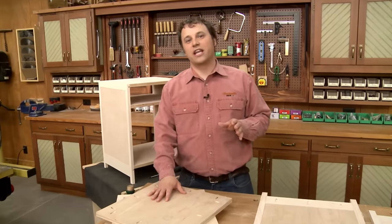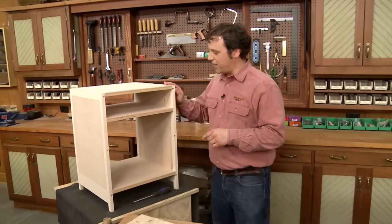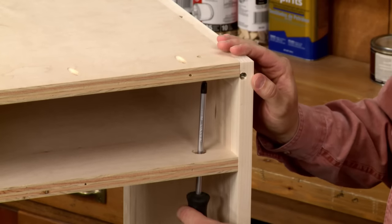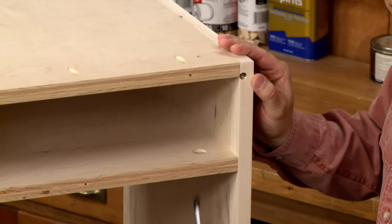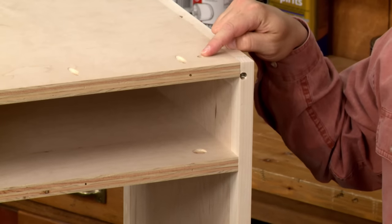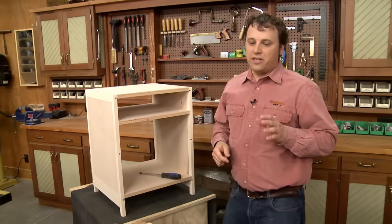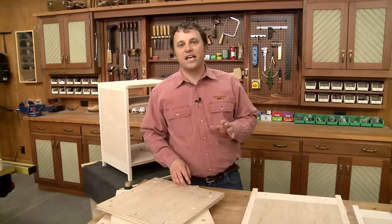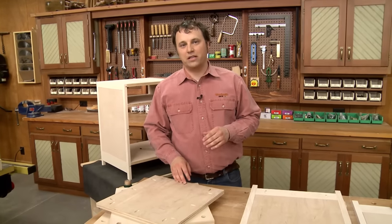There are a few differences to point out. In the divider, I've drilled some large access holes for a screwdriver so I can use it to attach the solid wood top later on. In the same way, I drilled some shank holes in the top piece. Each of these pieces also have pocket holes drilled all the way around, which are used to attach the sides as well as the face frames that we're going to make later on.